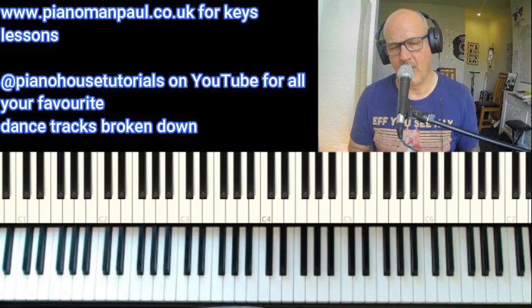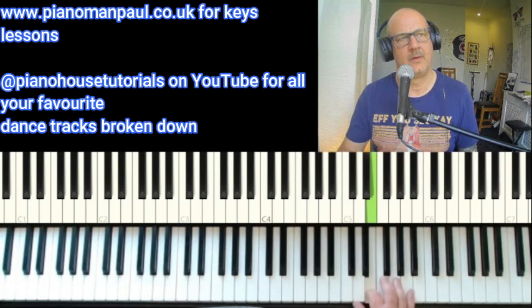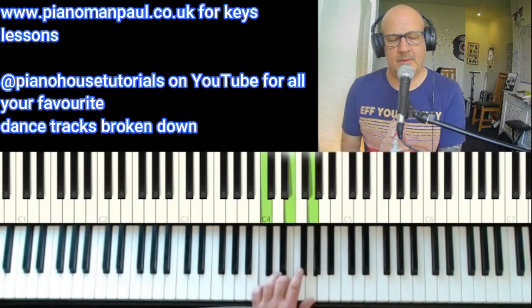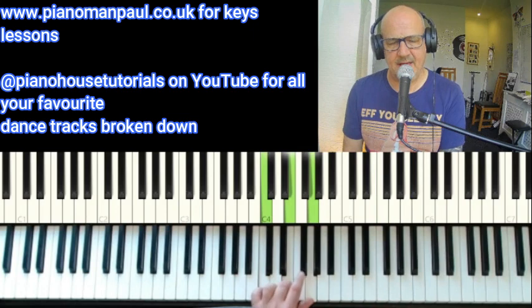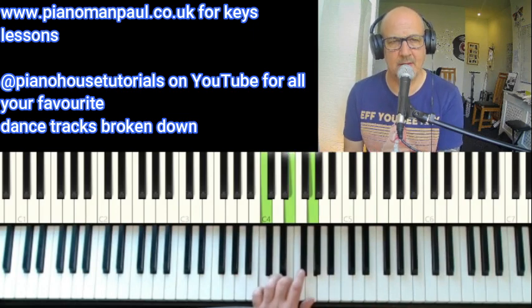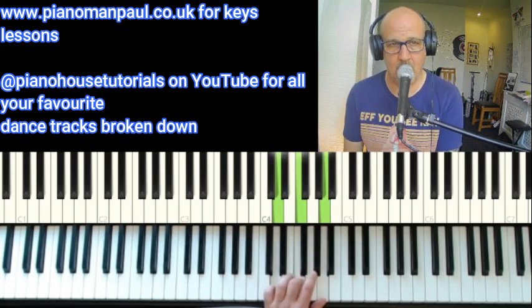It comes in on the two-hand — on beat two. I'll put a kick on so you can hear it within the beat. I'm playing a C to a D minor, which are the chords within the track.